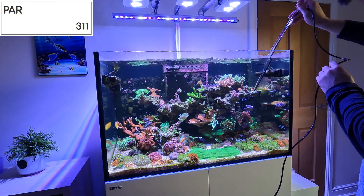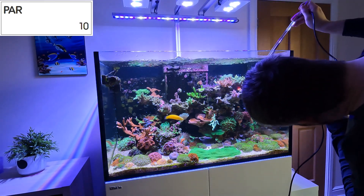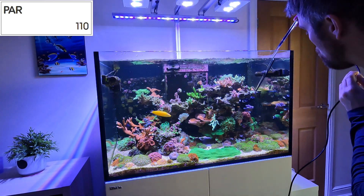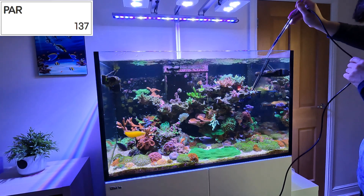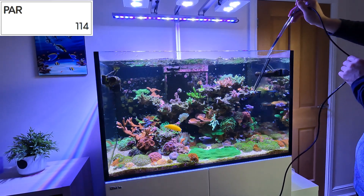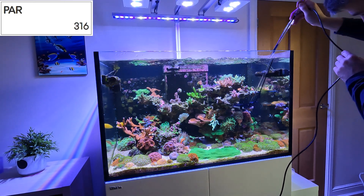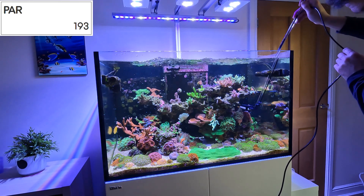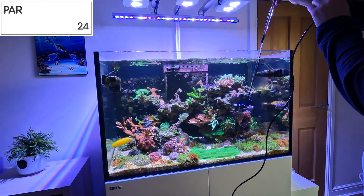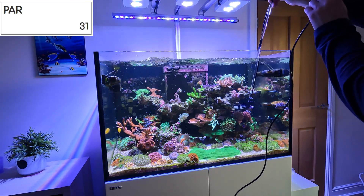Moving down, it's 300 or so directly over the Millipora and Stylophora. But then moving over to where that torch skeleton is — I thought the torch was maybe getting too much light — looking at this, it's coming up almost zero; you saw 10 come up there. It seems like there's a big drop-off in the amount of light at that point. I'm wondering whether I maybe need to put a Cyphastrea in there, or something quite a low-light coral.